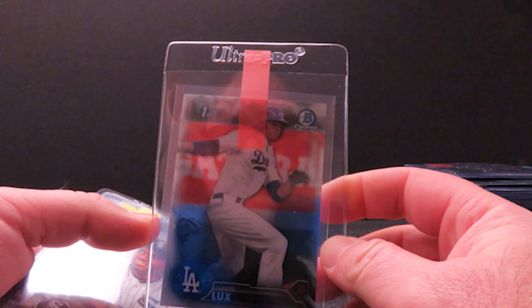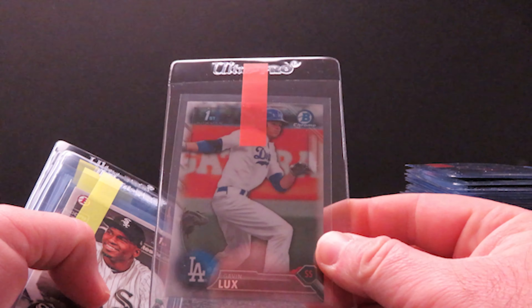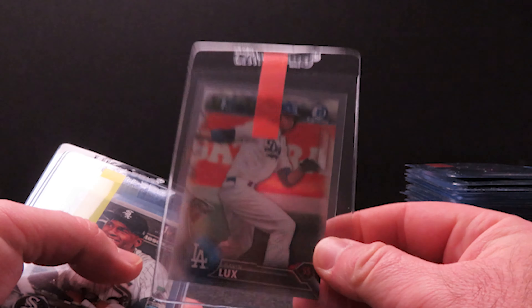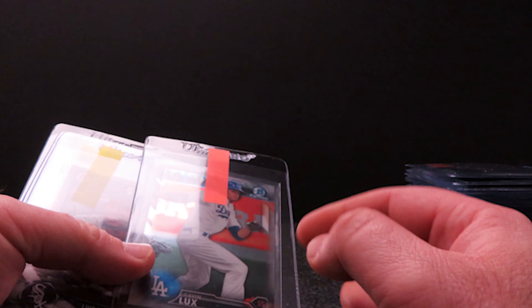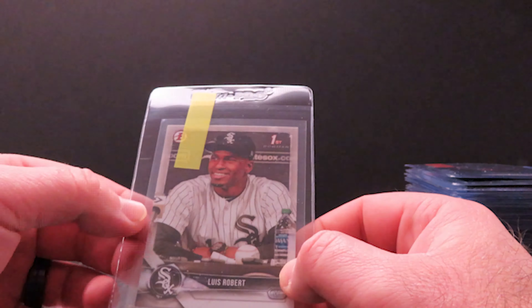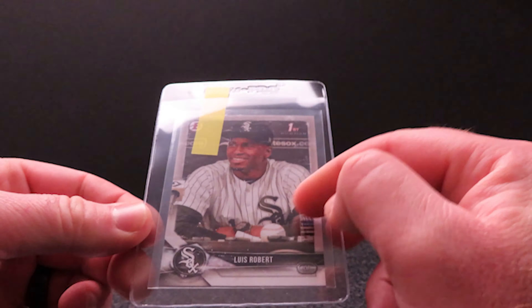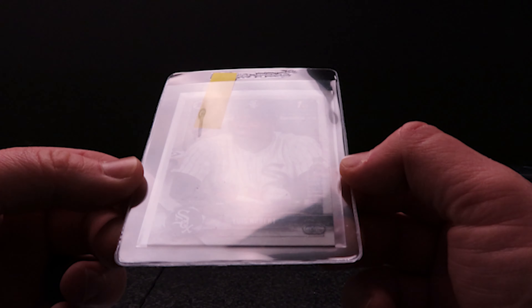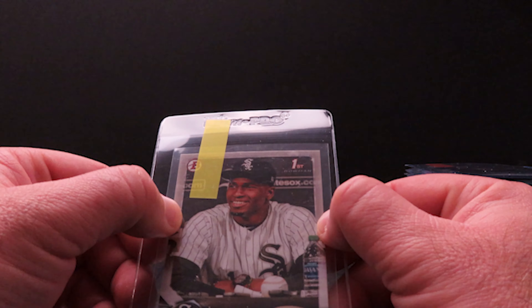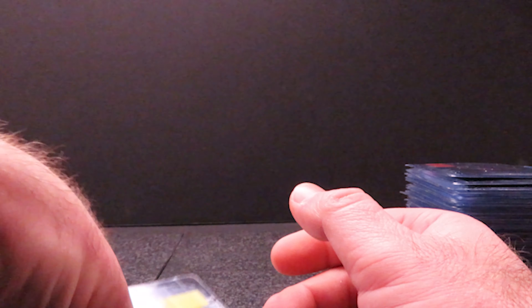Next up I have a 2016 Bowman Draft Gavin Lux Chrome — another kid who's popular right now as a rookie in 2020 Topps. You can never go wrong submitting a first Bowman of a good player. Then I have Luis Robera — another paper version. I sent a couple in my last order and actually got a gold label on one, so hopefully this one's good too. The centering looked pretty good on it, so I'm going to give this one a shot.